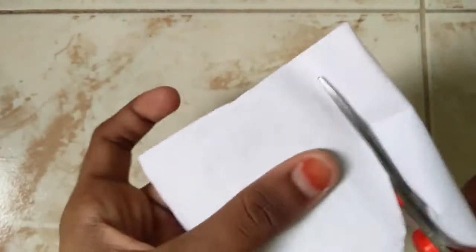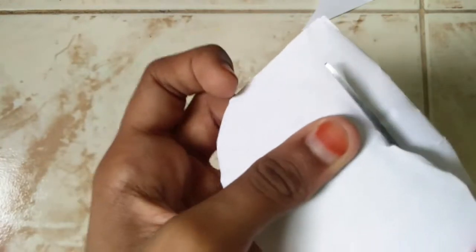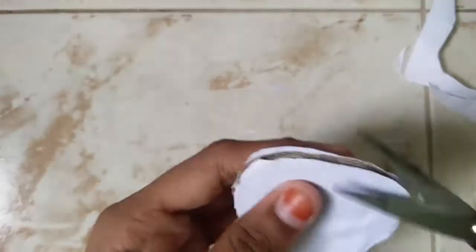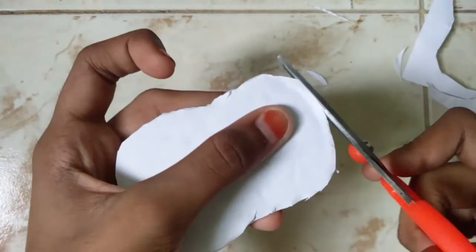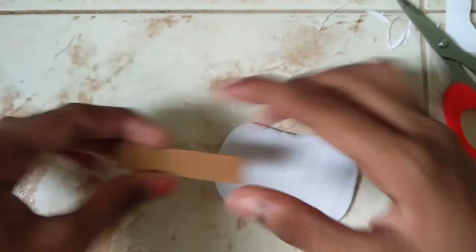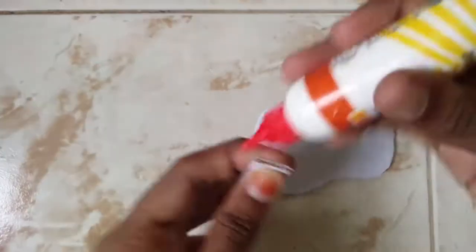Now, I will put it on the paper. I am going to direct the paper and put it on the paper. I am going to put it in the pan. You can use a small piece of cardboard and put it in.